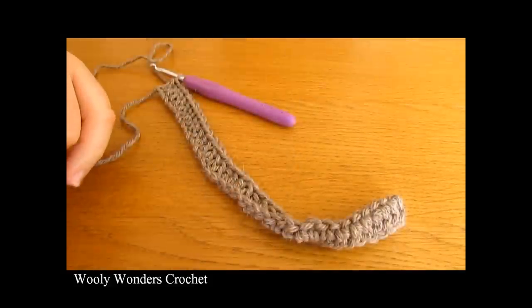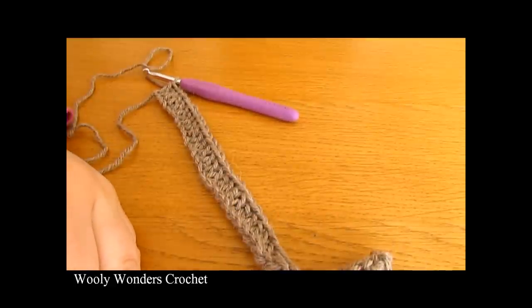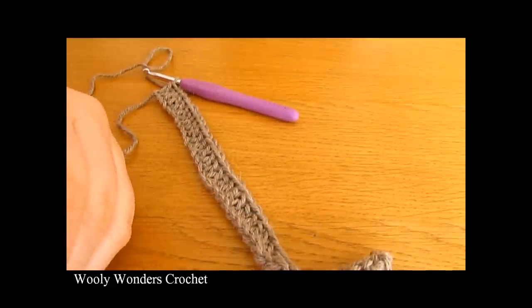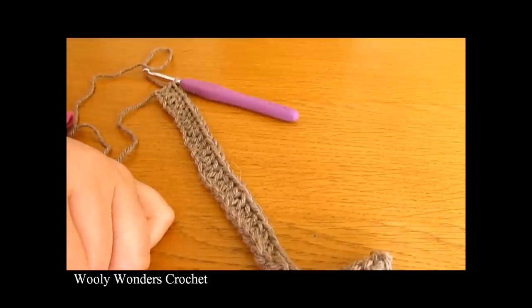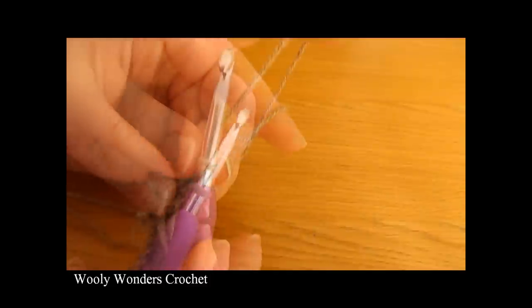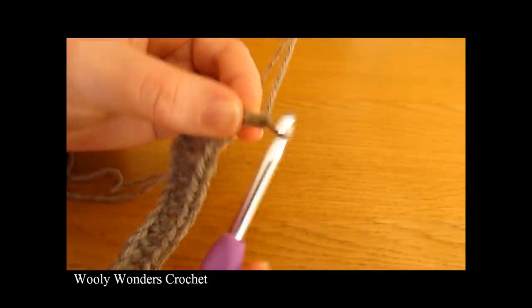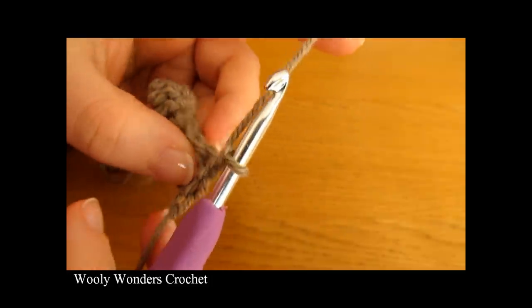I have finished working all the way along for round one. You should find that you have one less double crochet than you chained — I chained 41, so I have 40 double crochets at the end of round one. Now we're ready to move on to round two. To begin round two, chain one and turn, and this chain one does not count as a stitch.